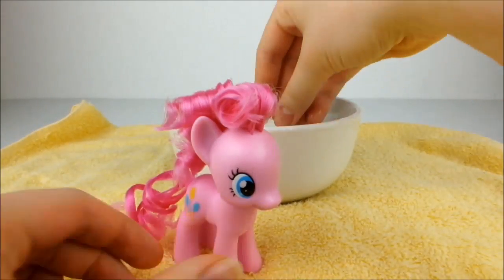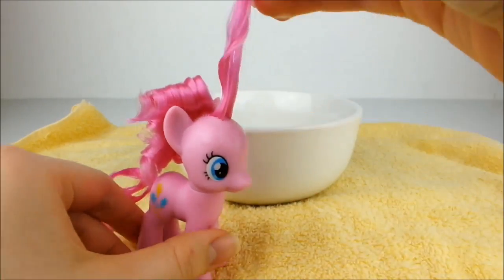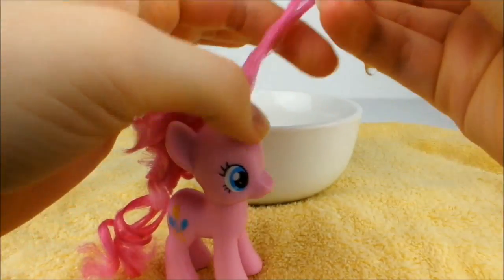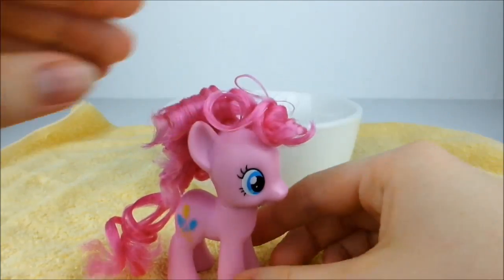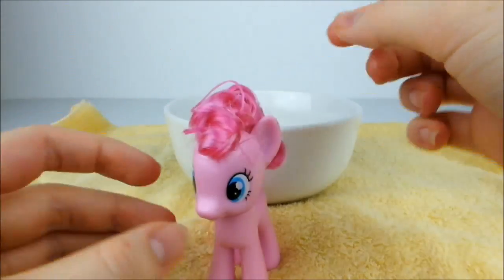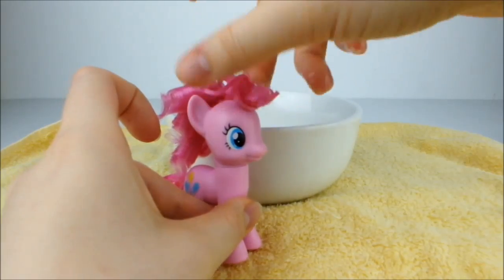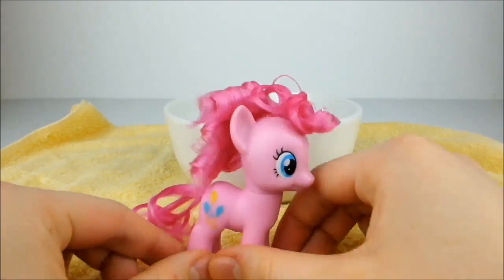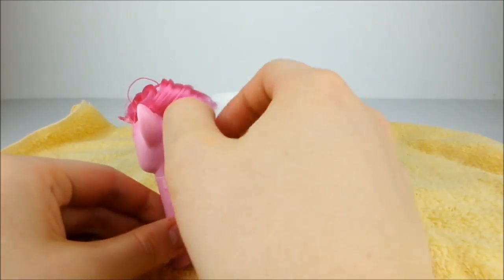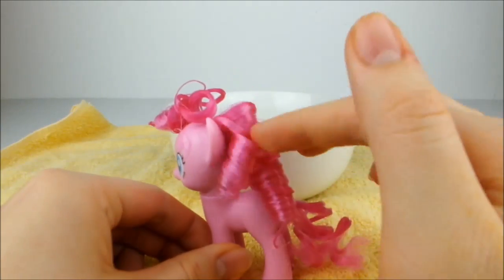Now repeat this with the mane, starting with the front. This part will make Pinkie's bangs, so pick it until it looks right. Then very gently ease the back curls out into ringlets. Pick up the hair until you're happy with it and leave it to dry overnight.